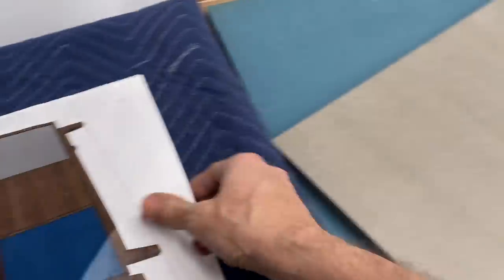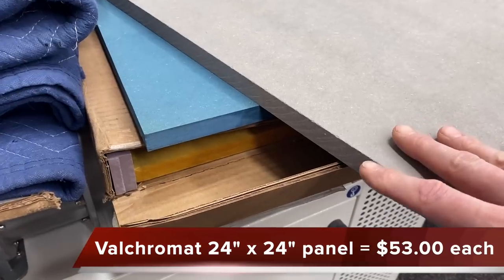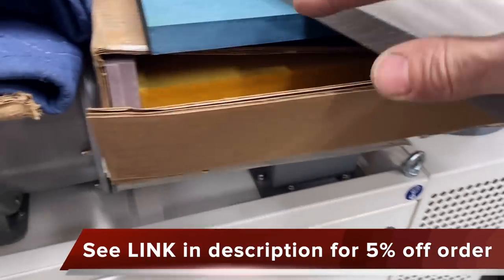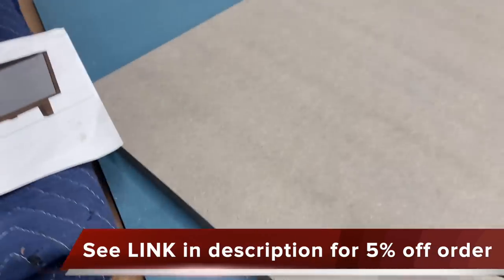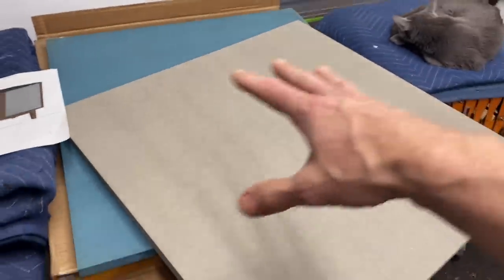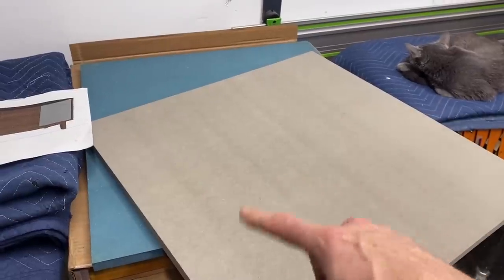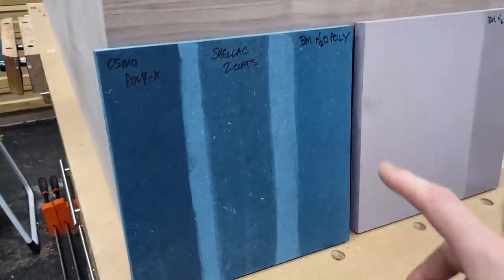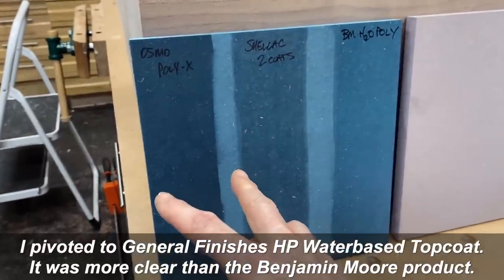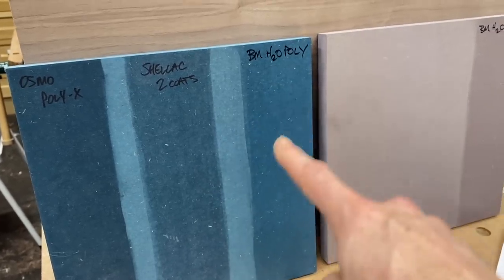For the door fronts, I'm going to be using this material called Valcromat. This is a high-density MDF product that is colored all the way through, so no matter where you cut, you'll see the same color. I'll have a link below if you want to order some. Typically you can only get this in 4x8 sheets, but one place in California carries it in 2x2 panels, 24-inch by 24-inch. I'm going to use Benjamin Moore water-based poly on these — I tried some Osmo and it got really dark because of the oil. The Benjamin Moore really kept that bluish color.